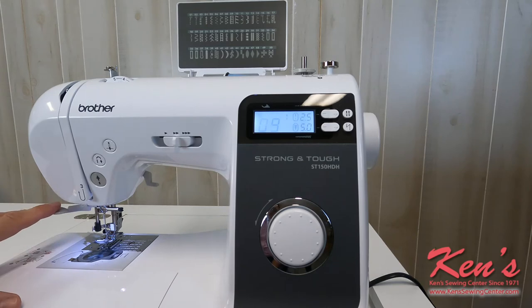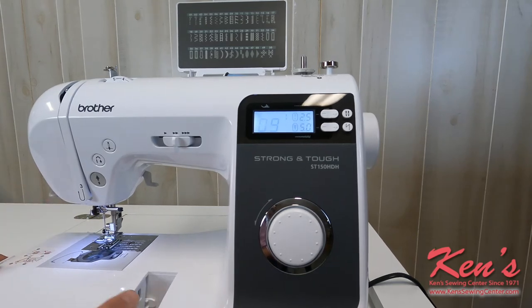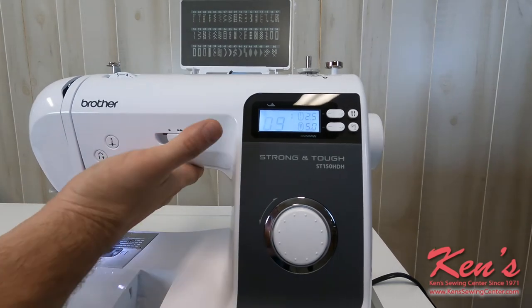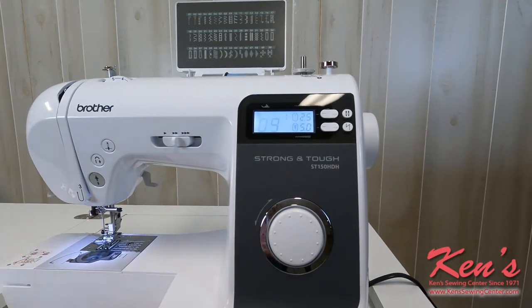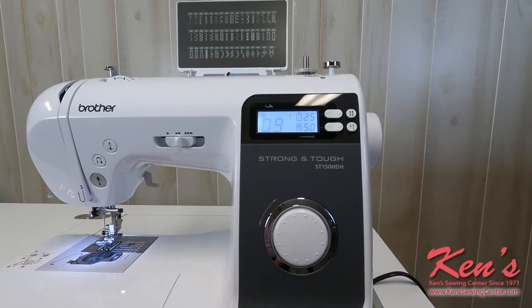As we thread the machine, it will have a needle threader built in. I do have the accessory tray that I can move off of the machine to hem pant legs or shirt sleeves. It's a very versatile machine. Let me show you just how easy and smooth this machine is sewing and just how heavy materials it can handle.